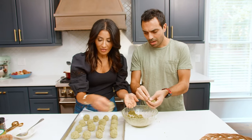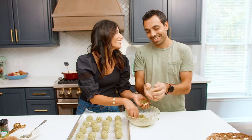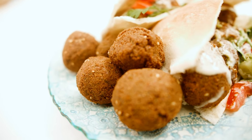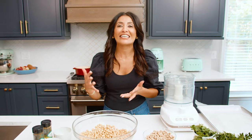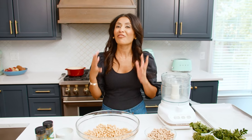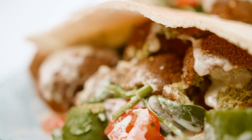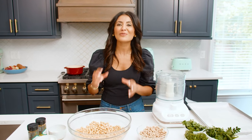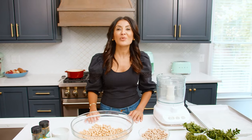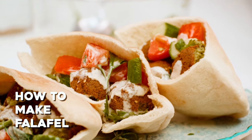Not every falafel recipe is created equal. Today we are gonna dig into my family's secret falafel recipe — super authentic, exactly how you would taste on the streets of the Middle East. I'm Suzy with TheMediterraneanDish.com. I'm all about easy wholesome recipes with big Mediterranean flavors, and what an exciting day because we are talking about my favorite things of all time: falafel.